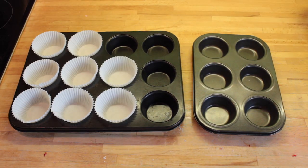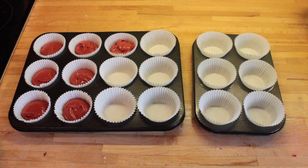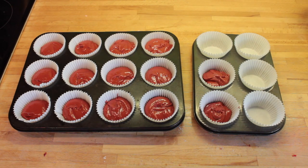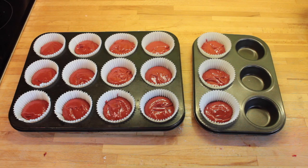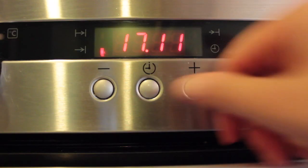Then you can pop your muffin cases into your cake tins. I thought I would have enough for 18 but I only had enough for 15 in the end, which is why there's 3 missing. Then pop your cupcakes into the oven and put them on the timer for 10 minutes.